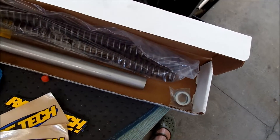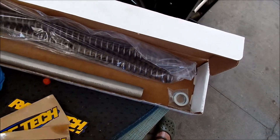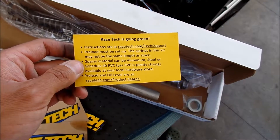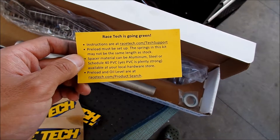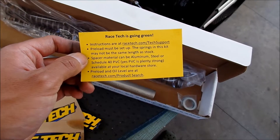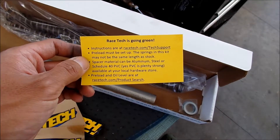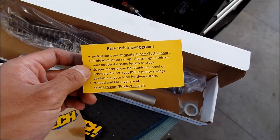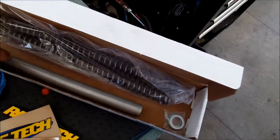If I want to set the preload later, I will. Race Tech is going green. Preload must be set up - the springs in this kit may not be the same length as stock. Spacer material can be aluminum, steel, or PVC - so this one here is aluminum.